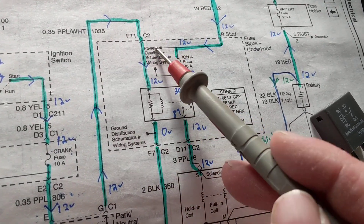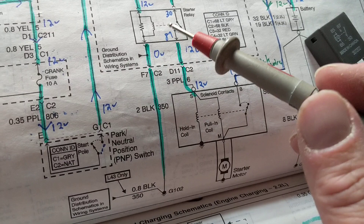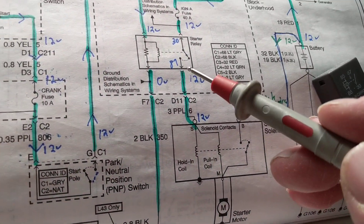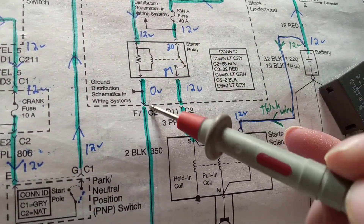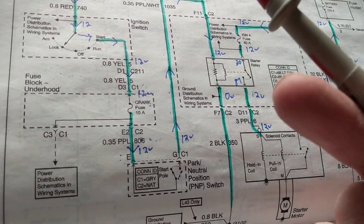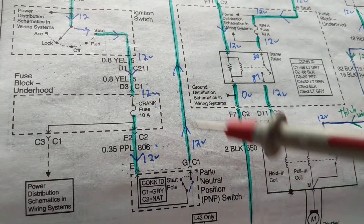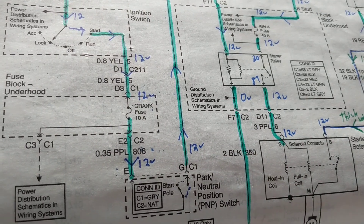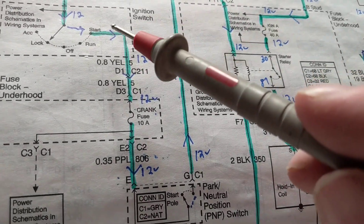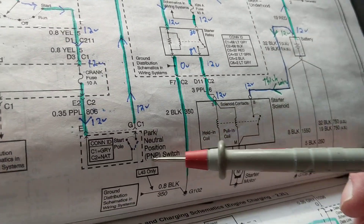The park/neutral switch completes the path, going from connector E to G, connecting to C1, then through the purple/white wire through the top of the relay. The other side of the relay is connected to a physical ground, not a computer ground. When this happens, current flows to ground — we have a complete path. What gave us that path? Two things: the ignition switch and the park/neutral switch. If either one is open, there's no complete path to ground. If it doesn't work in park, try neutral and see if the car starts.